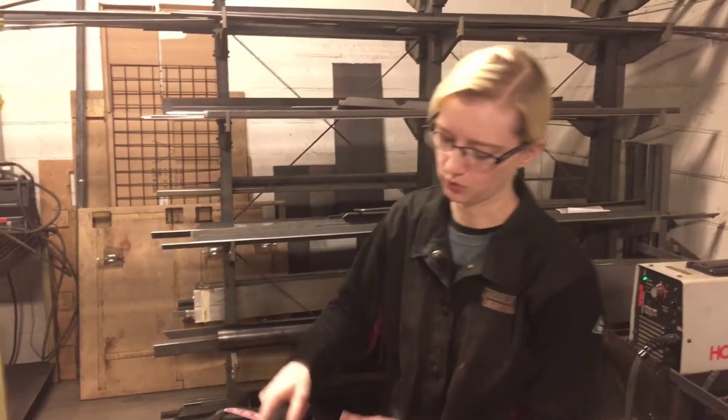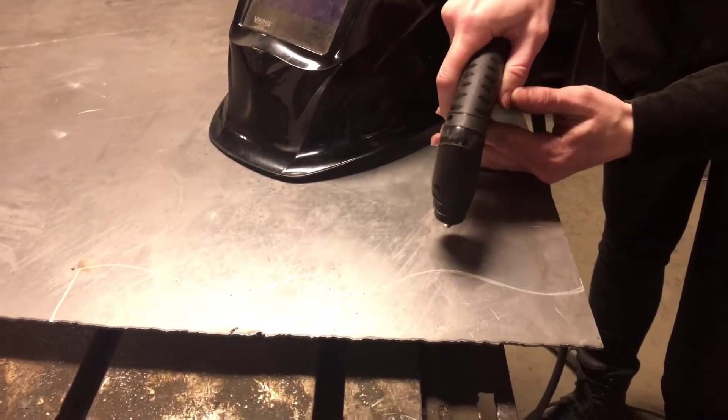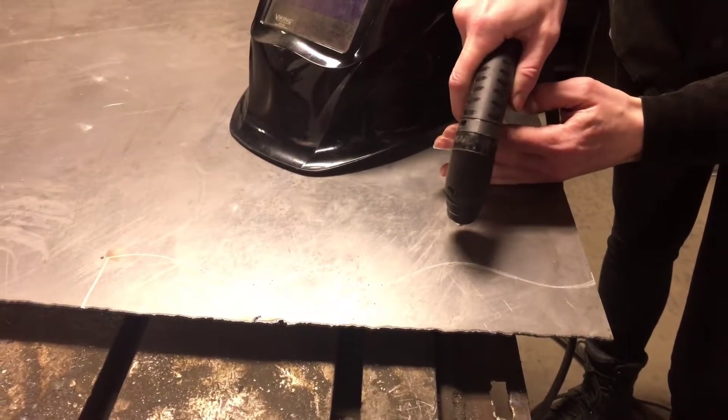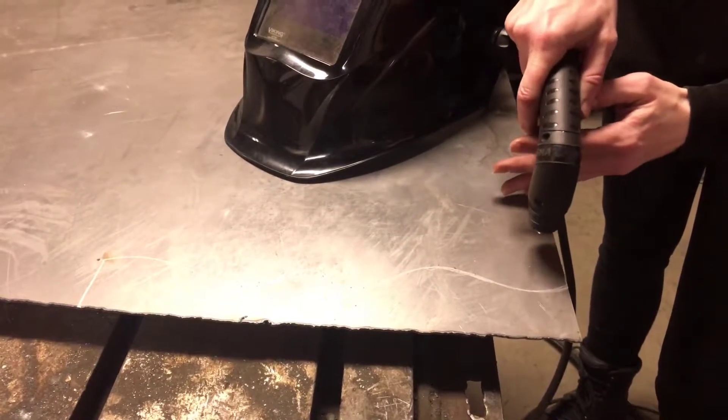When you're holding your torch you want to make sure that it is perpendicular to your work surface. Holding your torch at 90 degrees will give you a better, much cleaner cut.